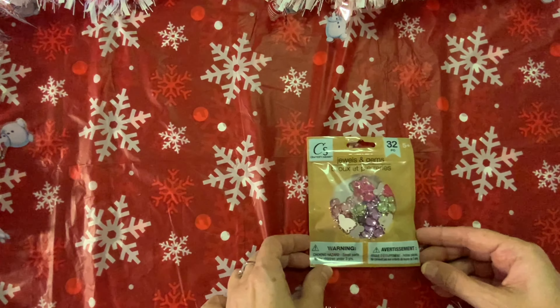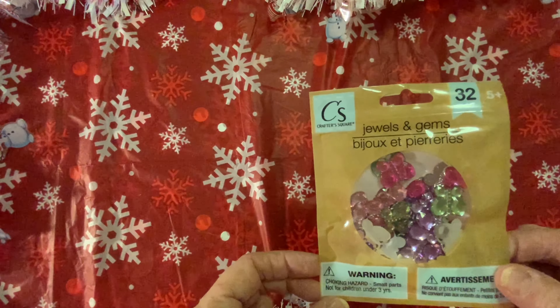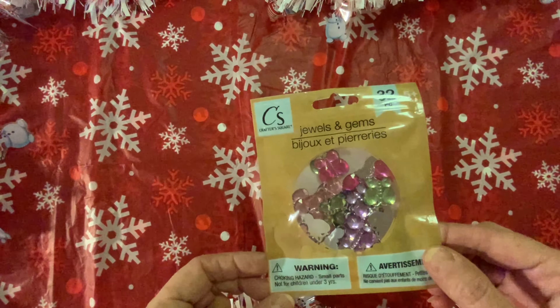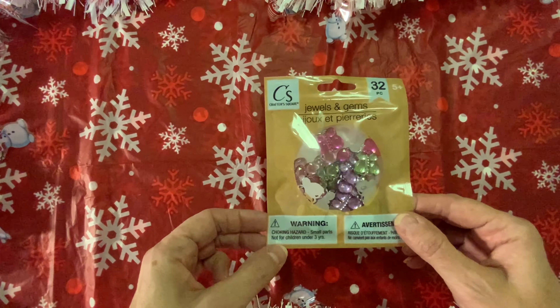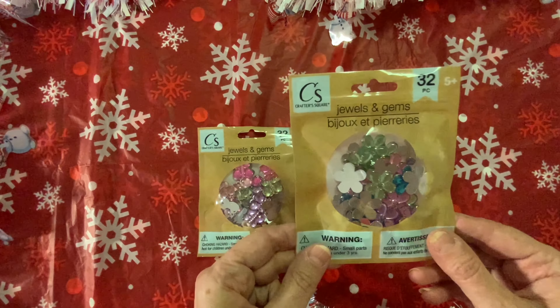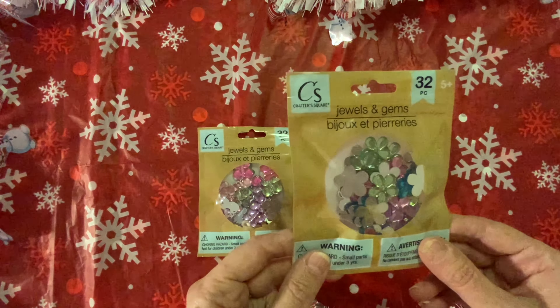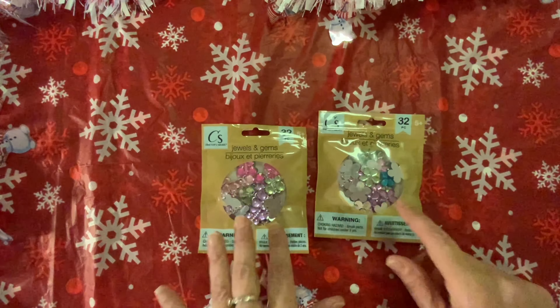Then look what I found — these gems! I have never seen these at Dollar Tree before. You get 32, and they are butterflies in green, purple, pink, and hot pink. I picked up a package — I could not pass them up. Very pretty. They also had flowers, so I picked up a package of the flowers as well. You get 32 of the flowers and 32 of the butterflies, so those are going to be really cute for crafting.